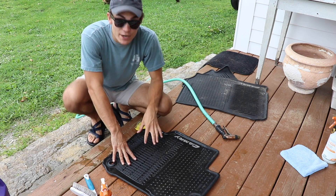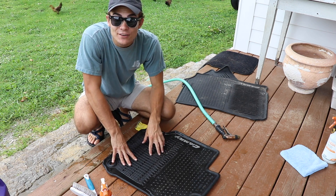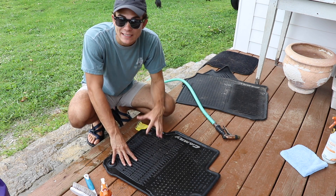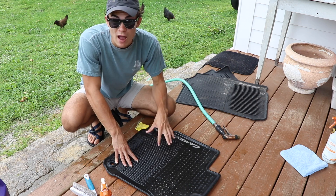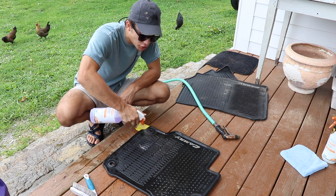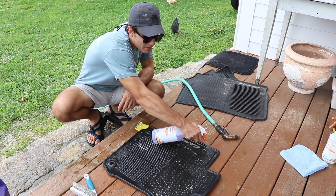As an added note, weather mats are in a lot of ways kind of like tires when it comes to cleaning them. When they're wet, they all look really clean because they have that deep black look. So to really see if a weather mat is clean, you're going to have to let it dry. Next, I'm just going to take my 5-to-1 Super Clean and spray it all over the mat, being very, very generous.